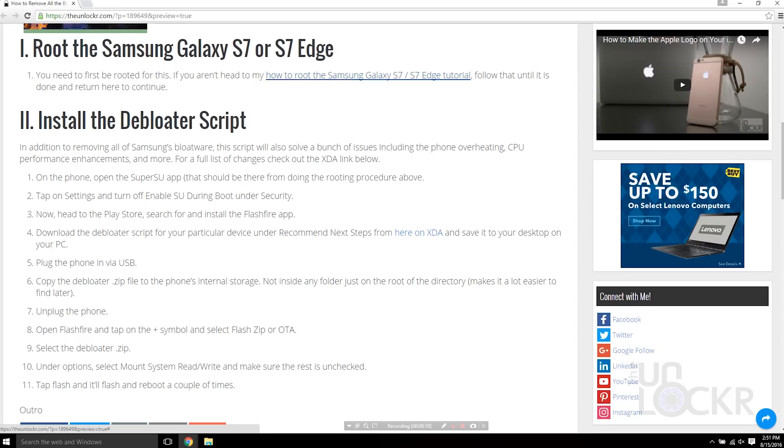First up, the phone needs to be rooted. If you aren't rooted, you need to click the link beneath this video on my site, head to that video and tutorial. It's not that hard to do, but do the entire thing, and once you're done, you can come back here and we can continue.